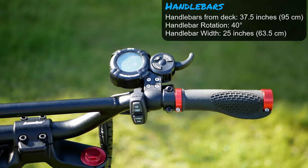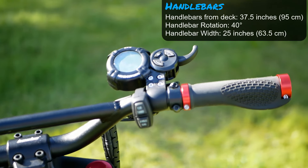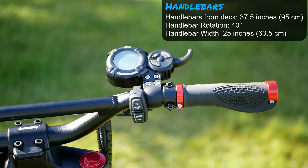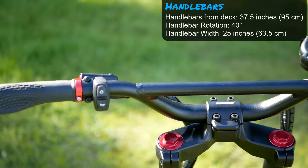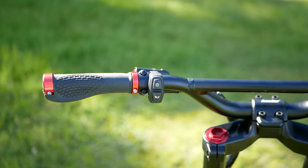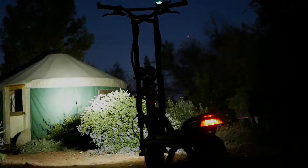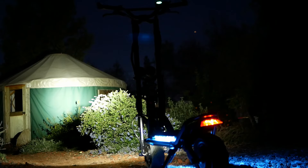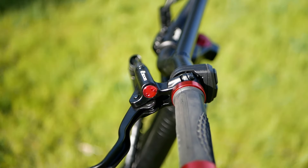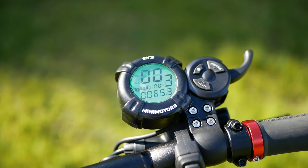Up here on the handlebars we've got the i3 display with your mode selector button, a locking grip that feels a little thin but is actually pretty solid. There's a big cable clamp, over here your horn and light button — it has two modes that I'll show in night footage: a strobe mode and a solid mode.